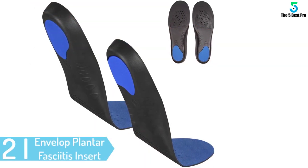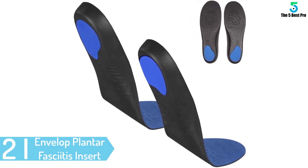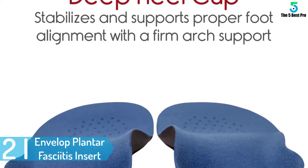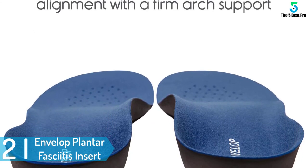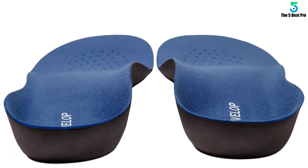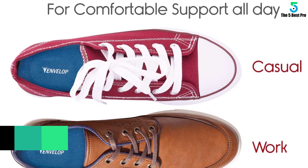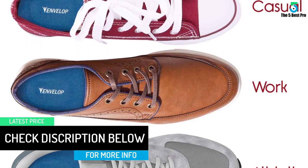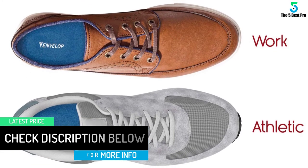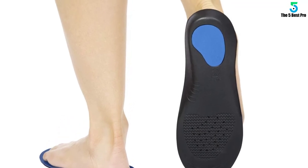At number 2: Envelope Plantar Fasciitis Insert. If you are looking for comfortable support and relief for your foot, this is the right product. It is designed for someone who has to work the whole day outside. Both the upper and inner layers are coated with an antimicrobial solution. The product has a double cushioning system, reduces friction and pressure on your feet, and keeps the body stable.